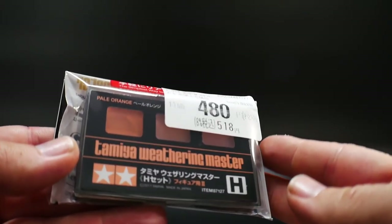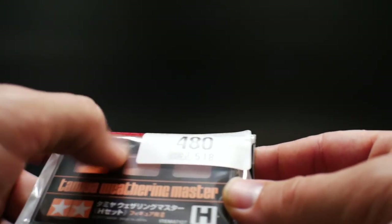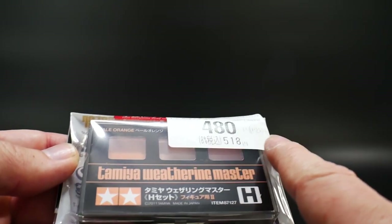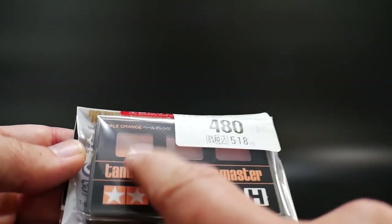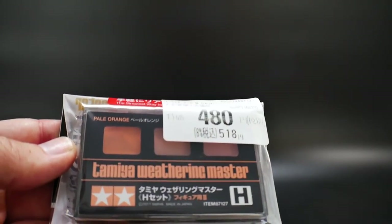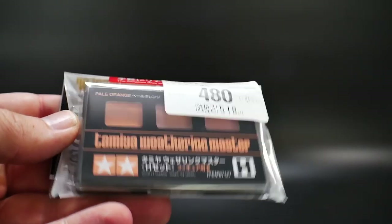I got another Tamiya Weathering Master — this is pretty much orange, pink, and a peach in the middle. I'm mainly using this to assist with a little bit of rust, but realistically these two are going to be for my Frame Arms Girls, just to do some shading on the actual flesh-tone colors.